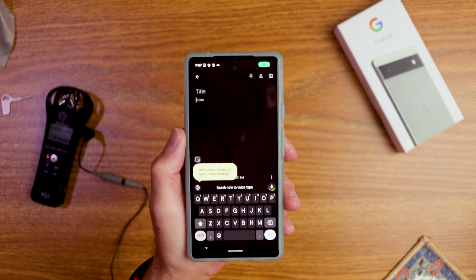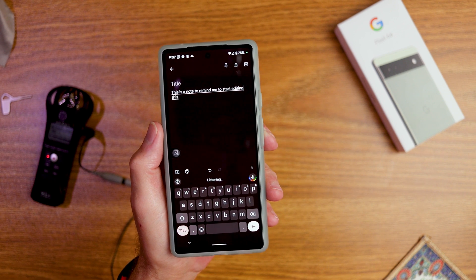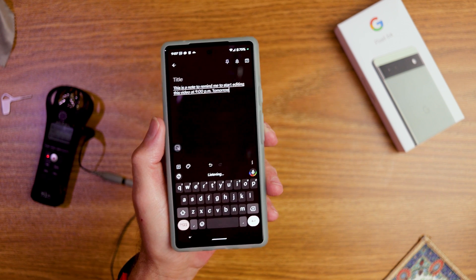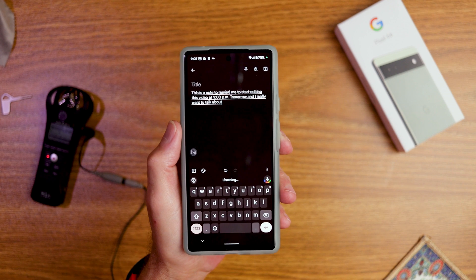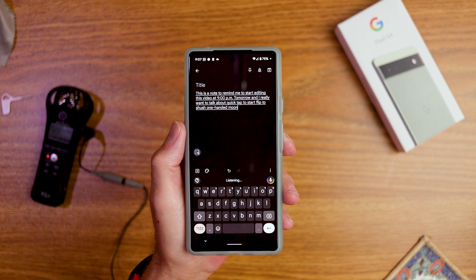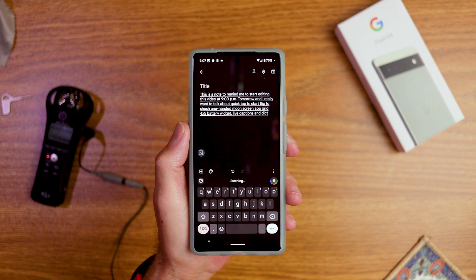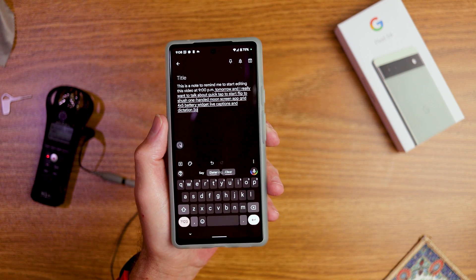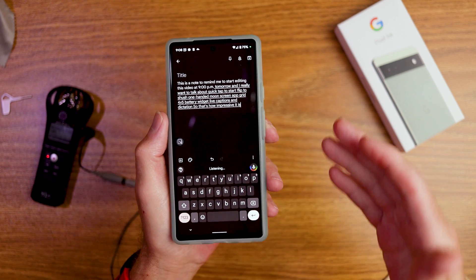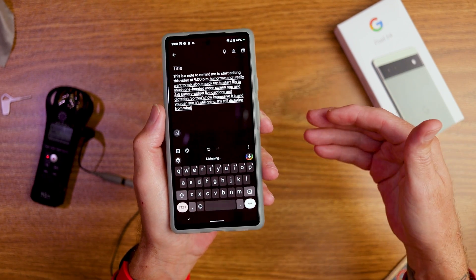For dictation, say you're walking and can't type well — you can just dictate. For example: 'This is a note to remind me to start editing this video at 9pm tomorrow, and I really want to talk about quick tap to start, flip to shush, one-handed mode, app grid four by five, battery widget, live captions, and dictation.' You can see it's still transcribing, getting it pretty much spot on with every word and punctuation.